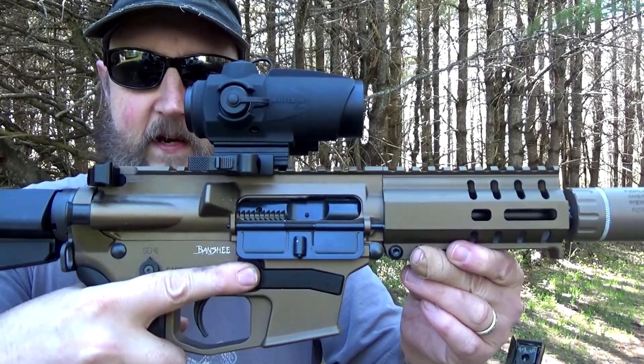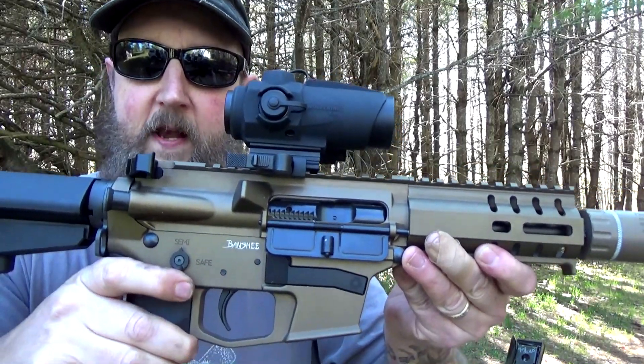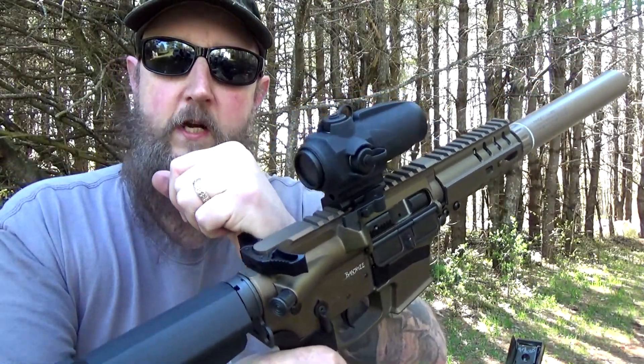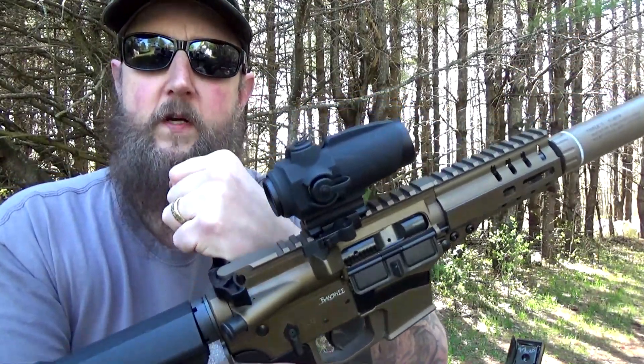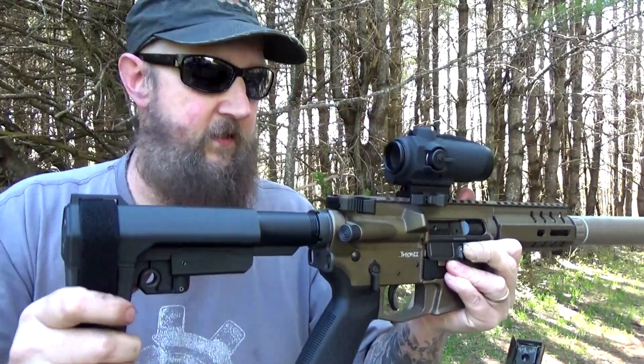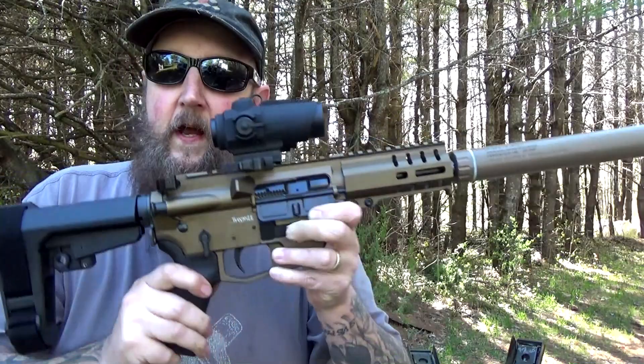It has a bolt hold open device that works fantastic, an enlarged magazine release, ambidextrous controls, a nice wide charging handle similar to the POF USA Tomahawk, and one of their own arm braces. Really, really nice piece.